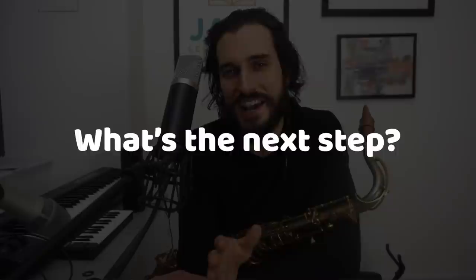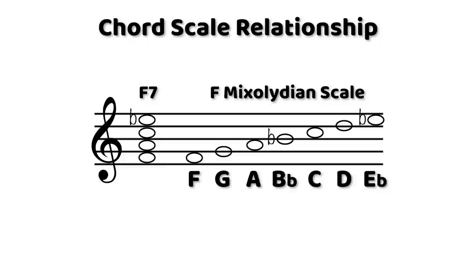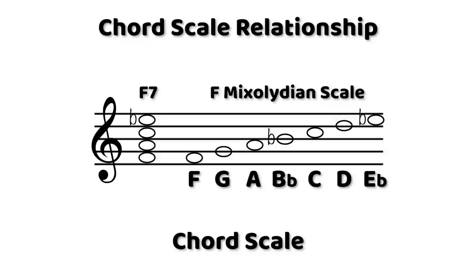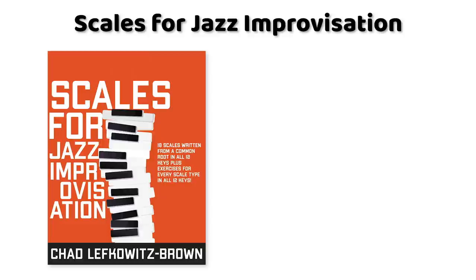Where do we go from there? If I were to keep working with Melissa beyond the 15 minutes we did, the next step beyond improvising with arpeggio notes would be improvising with the full chord scales — the scales that match with every chord. Every chord has a scale base that a chordal instrument uses, meaning the pianist or guitarist won't just use the chord tones; they'll also throw in other notes from the scale that pairs with that chord.